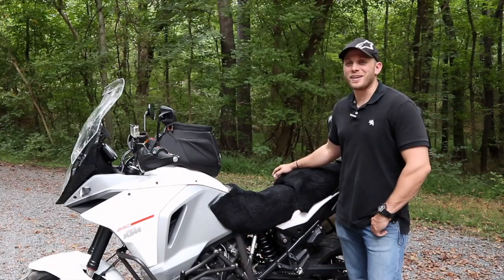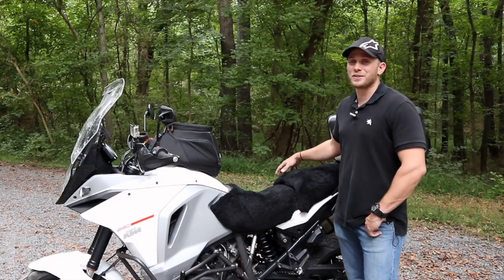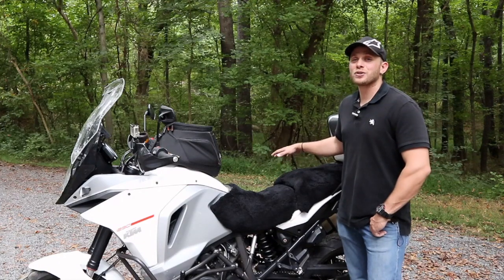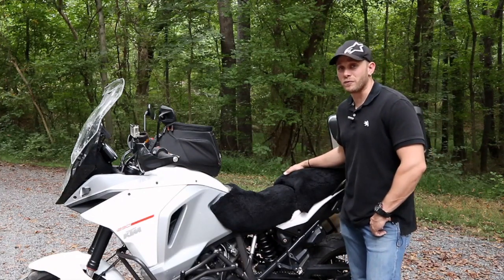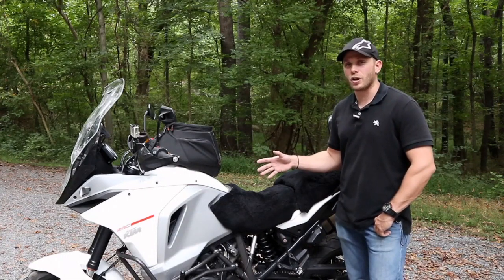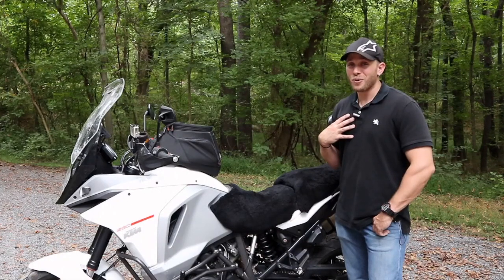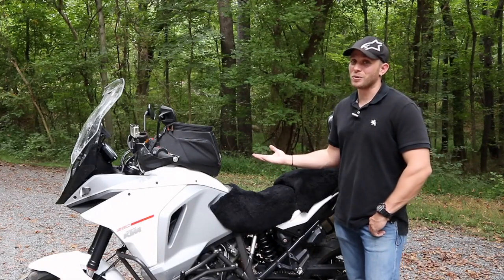The second most popular question I've gotten is how does Kristin find the comfort of the Super Adventure, and a lot of you are specific in regards to the Yamaha FJR 1300 we used to tour on. Without further ado, let's welcome Kristin.